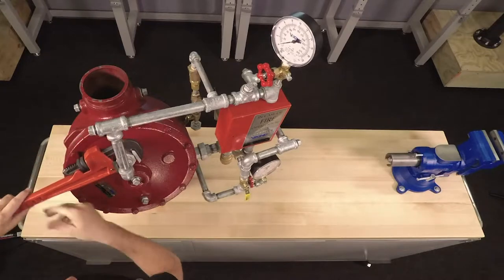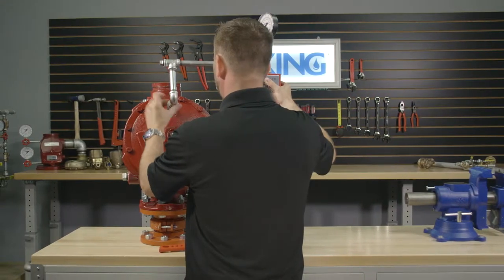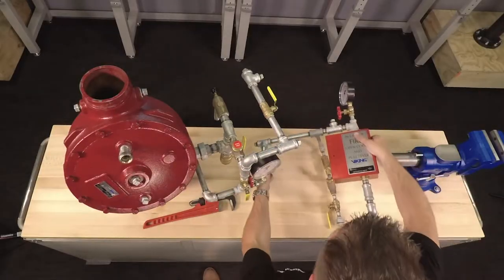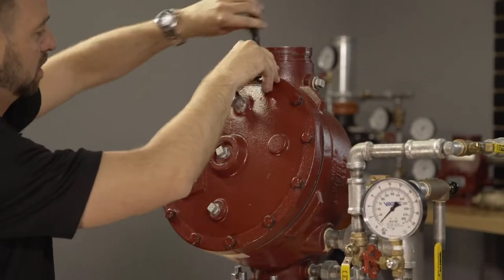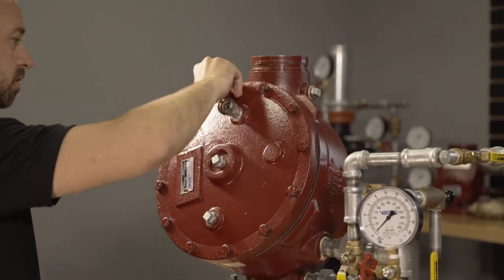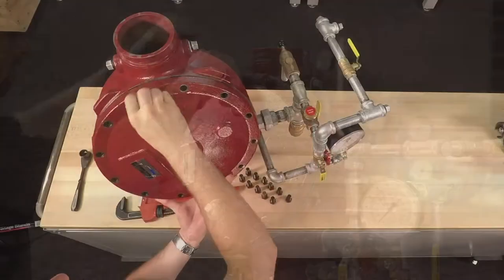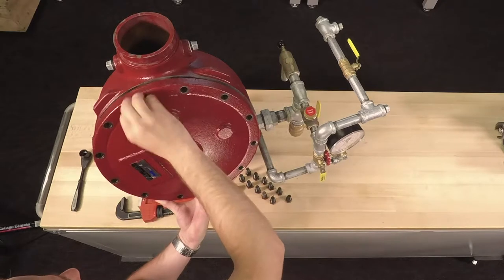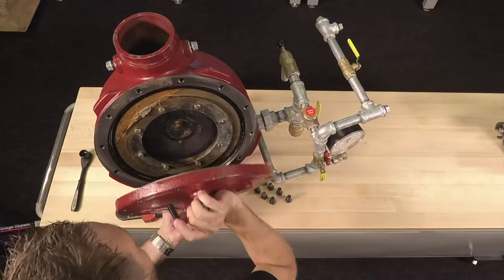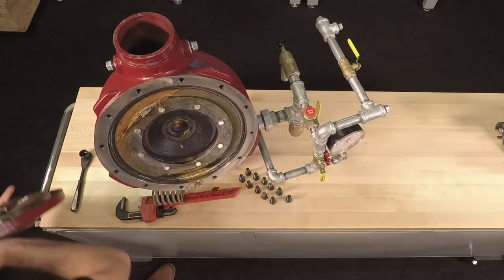To replace the rubber seat assembly, we will first need to open the union on top of the priming chamber and move the associated trim in order to access the cover. With the cover now disconnected from the trim, we can remove the cover screws. With the cover screws removed, we can now remove the cover from the valve using caution as it is under spring tension. The spring will also be removed with the cover.